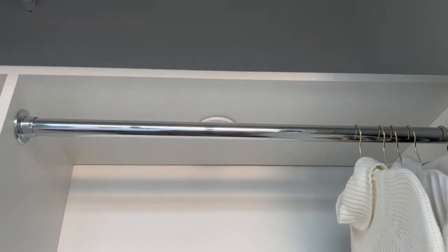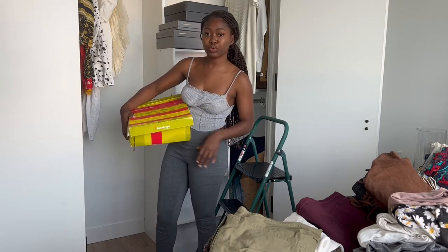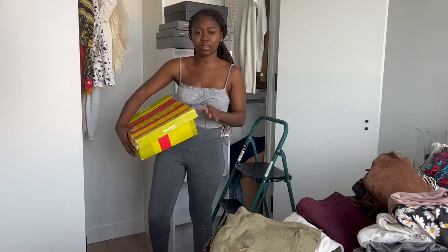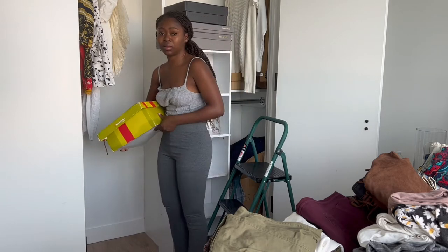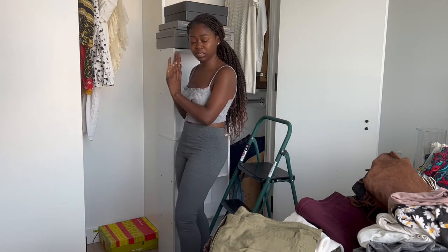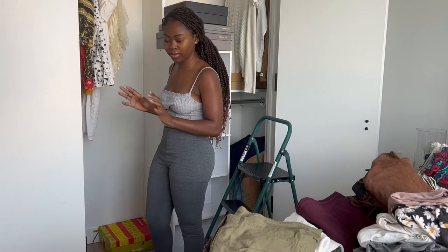I want to maximize the space that I have, so I'm going to move this shelf forward to put some boxes behind it. Right here is just summer stuff — summer shoes that I'm not going to wear right now — so I'm going to put them behind the shelf and stack it up. Once I'm done I'll move this in front, and it's going to be hidden. I won't have to worry too much about going behind it and reaching for them.